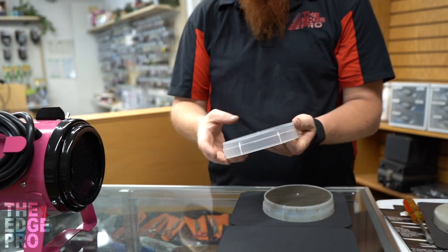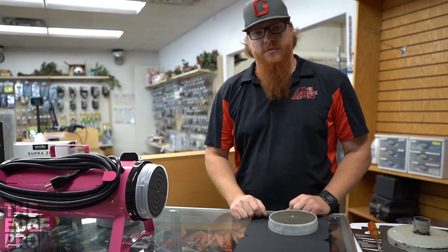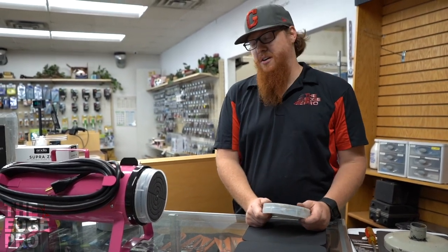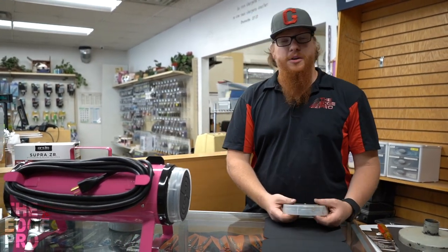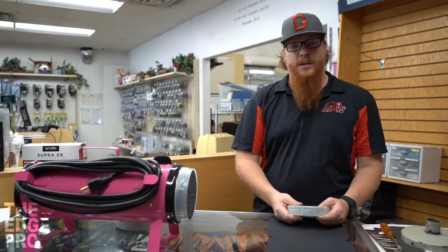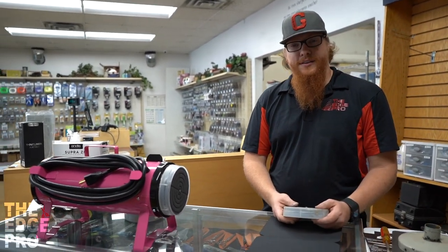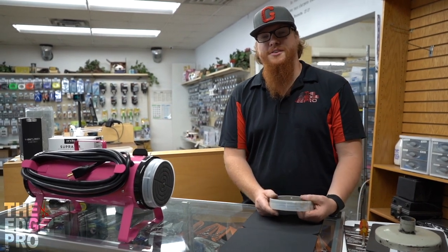Clean it, scrub it, make sure there's no tears. Put a new one on. If you did that maybe monthly, or even more often, that would be great and would really help prolong the life of your dryer. Hopefully you find this helpful and we can go out there and make sure we have clean filters on the dryers.